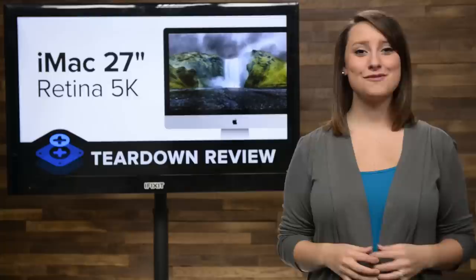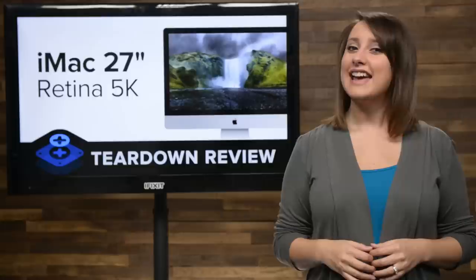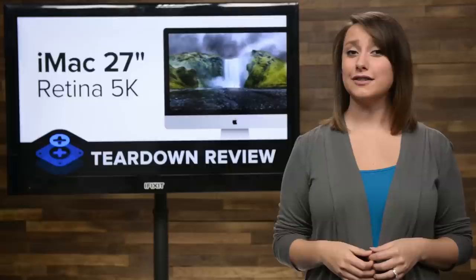At yesterday's Apple event, they announced the brand-new 27-inch iMac that finally had a Retina display. And what a display. I imagine people all over the world are drooling for that 5K display. If you're one of those people, wipe that drool up — it's really not good for electronics and it looks bad. Get ready, cause we're about to crack this beauty open and take a look inside. It's teardown time.